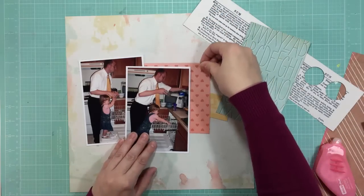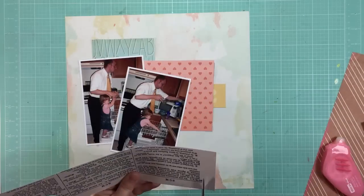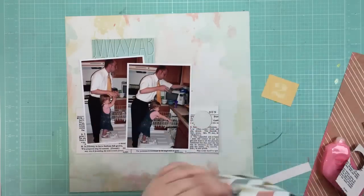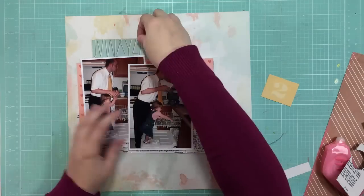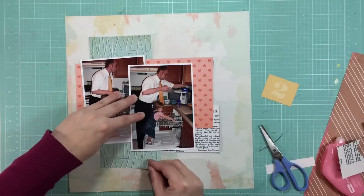I really like backing my photos with white — it just helps them pop a little bit. So I'm just creating some layers. This whole thing is going to change before I'm done with the layout, but I thought I would leave this in to show you how sometimes you start with something and it's not quite working how you thought it would, and you need to change it up. And that's completely fine.